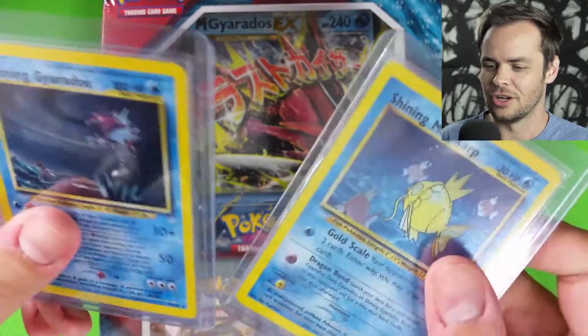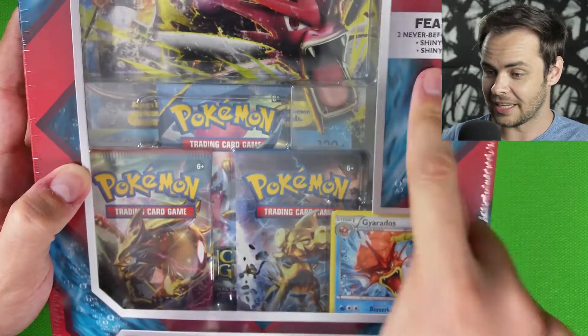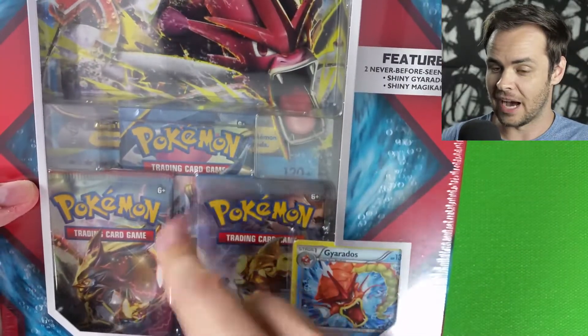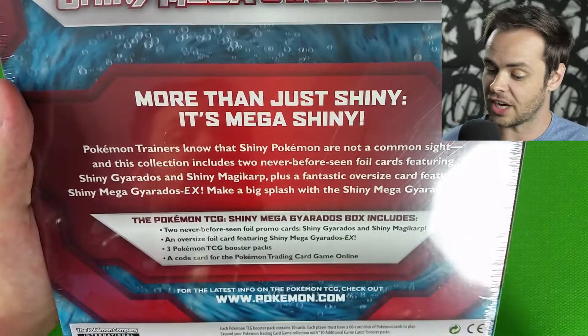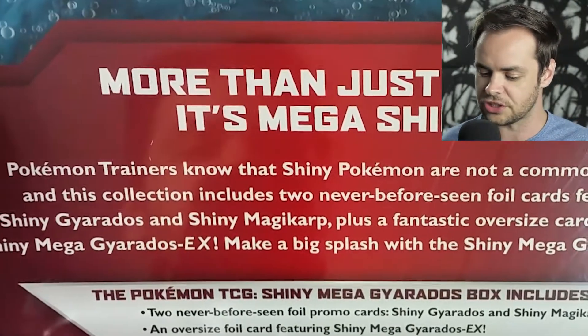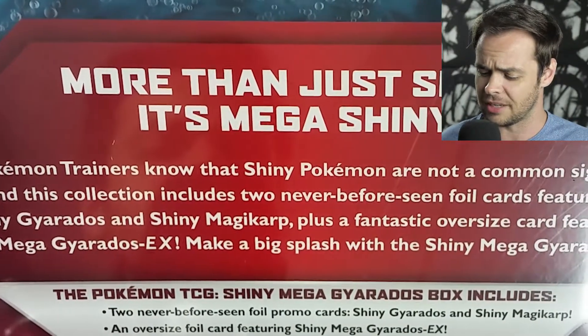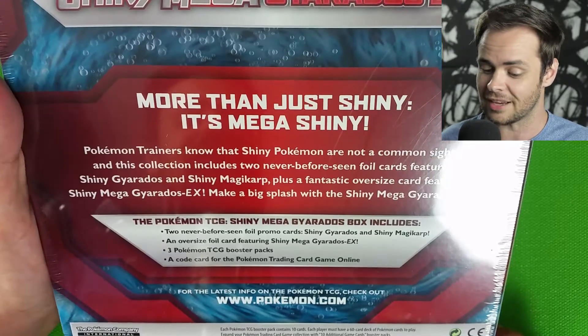I keep them in these nice hard top loaders so they don't get messed up. I believe there is a Shining Magikarp — it does say it on the box — behind you somewhere. But first, a story. Pokemon trainers know that shiny Pokemon are not a common sight. And this collection includes two never before seen foil cards featuring Shiny Gyarados and Shiny Magikarp.